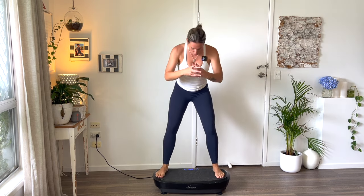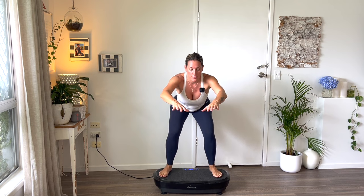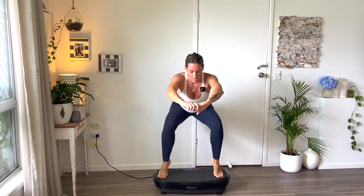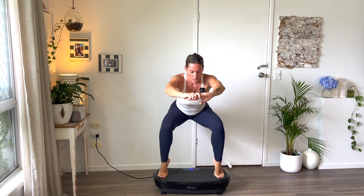Come down one more time into that squat. Can you do a little calf raise here? You can hang onto something if you need to. Count ten, then pulse it out for a last ten.